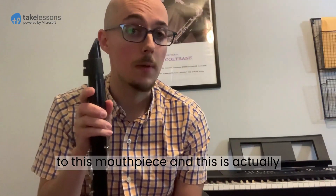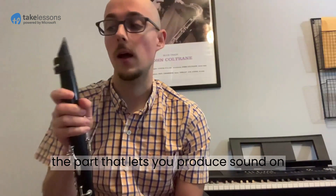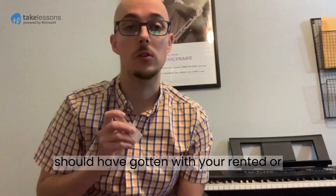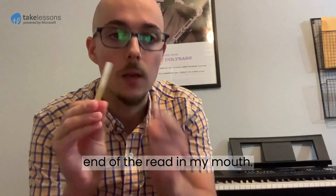Now, like I said, there are some more moving parts to this mouthpiece, and this is actually the part that lets you produce sound on the clarinet. I'm going to take a reed — which you should have gotten with your rented or purchased instrument — and I'm going to wet this end of the reed in my mouth.